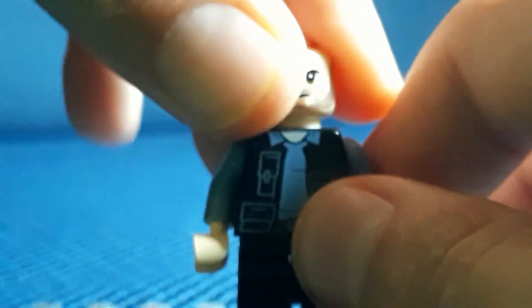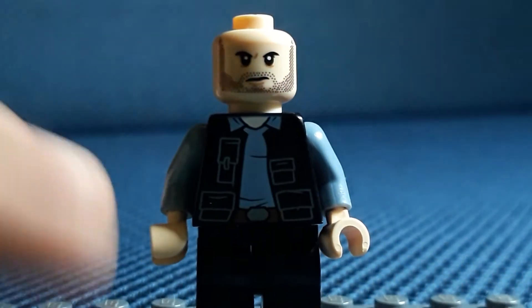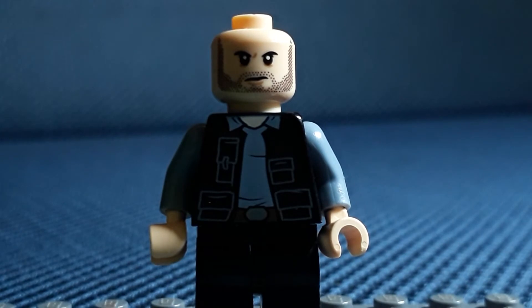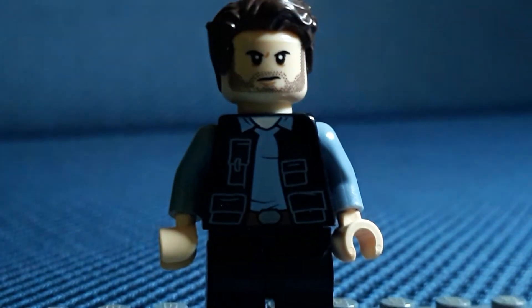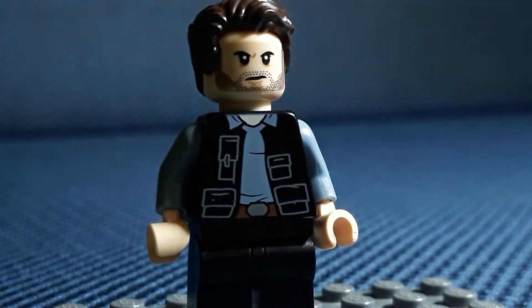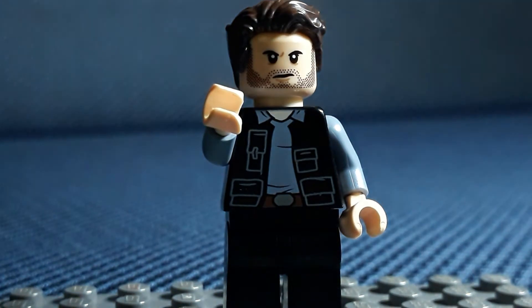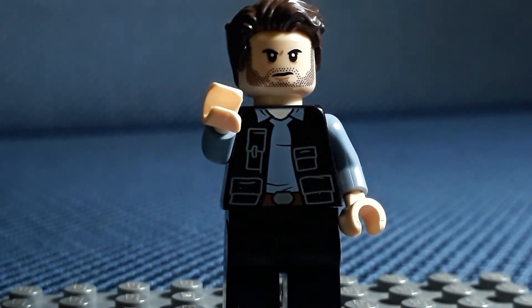The head is from Bucky Barnes from the Bricktober pack. You guys are probably saying 'oh that's rare,' but it's on eBay for about $29. Then I gave him this hair, which I also used on Mall Cop, which was my last video.